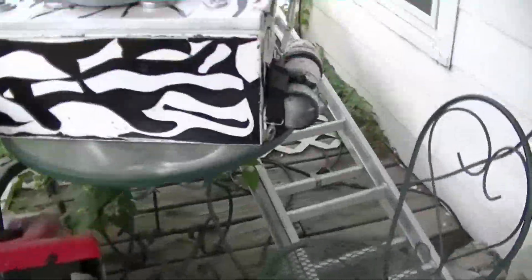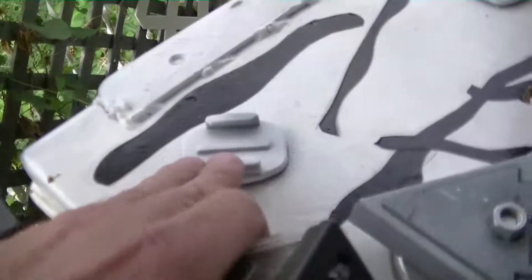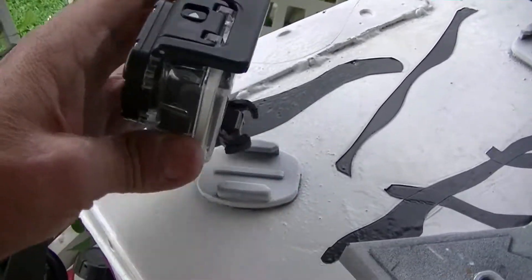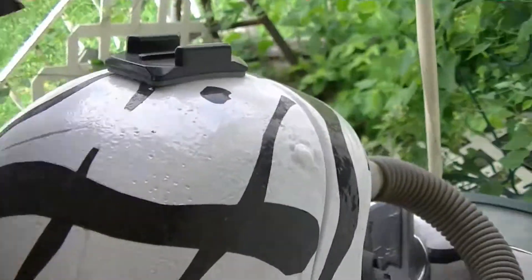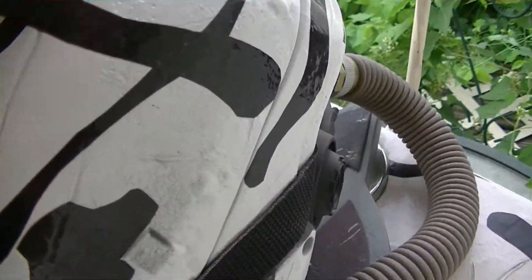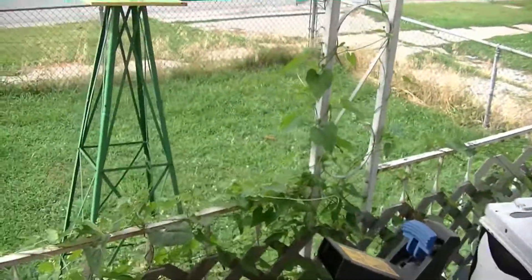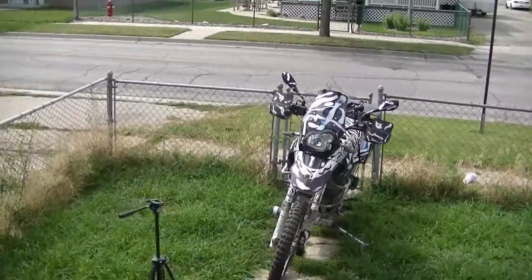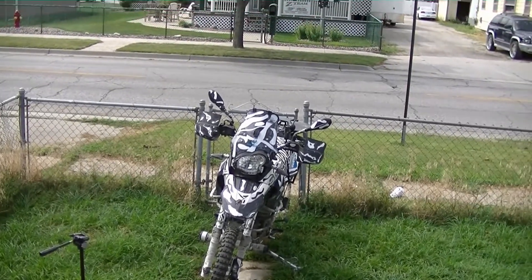Now I'll show you the top box mounts — I have angle, straight, angle, straight. Anytime I have a camera up here I get a lot of vibration. Now if I put it on the helmet, this doesn't tend to vibrate at the engine vibration. Let me get this up for you so you can continue working — it's pushing six o'clock your time.